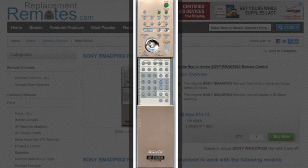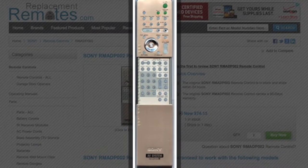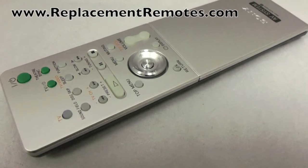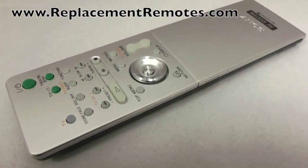The part number on this remote is 147-922-711. It is brand new and original equipment from Sony. We offer a 60-day warranty and a no-questions-asked guarantee return policy right here from ReplacementRemotes.com.